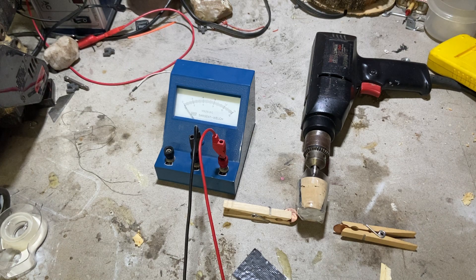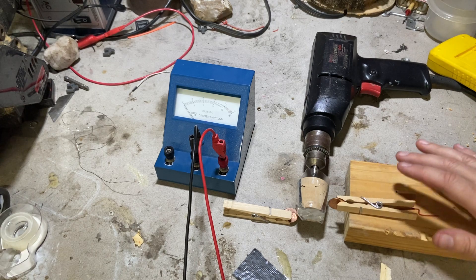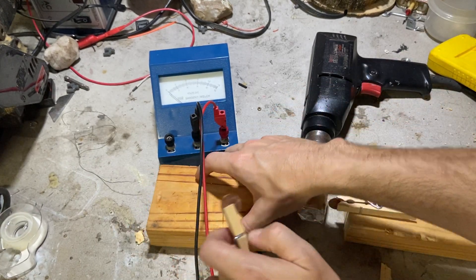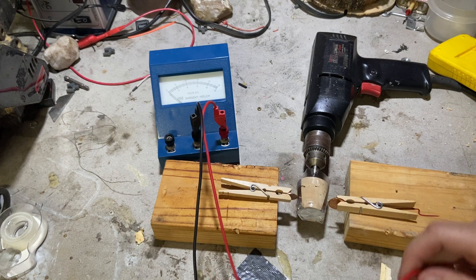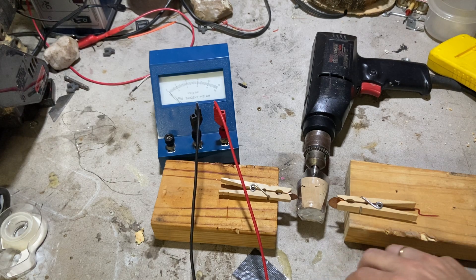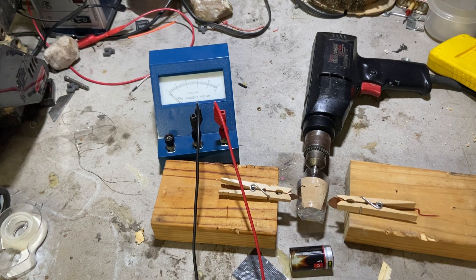Let's see if we can set this up. I need a little block right there so I can attach that, and then I need one on the other side. Now I'm going to need some wires. I'm going to run this wire from here to the battery — the negative end of the battery.